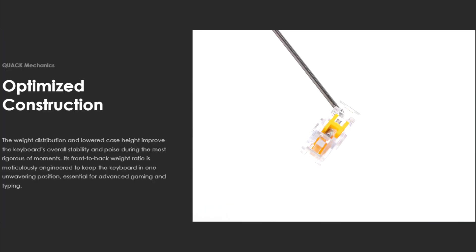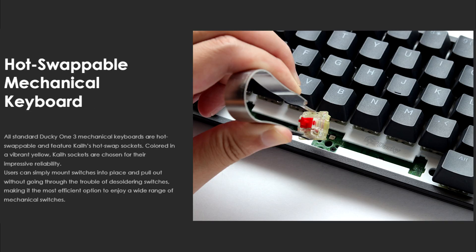It's also got optimised construction, which Ducky claims that the weight distribution and lower case height improve the keyboard's overall stability during the most rigorous of movements. And finally, it's got hot-swappable switches, which means that if you want to change any of the switches on this keyboard, just pull out any of the Kaleel hot-swappable sockets and replace it with whichever switch you'd like. It's really as simple as that.